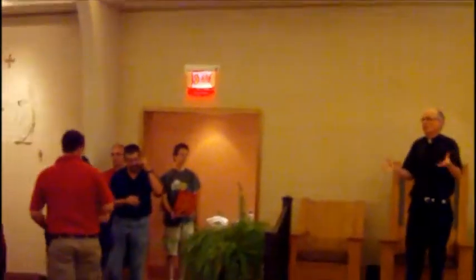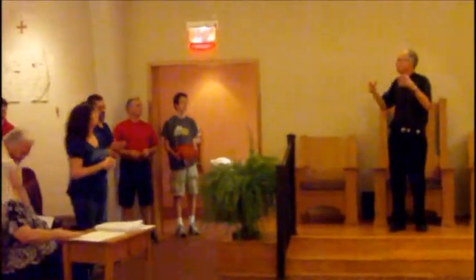We do the penitential rite, and if there's a Gloria at the Mass — like on Sunday — we'll sing the Gloria. Pretty soon the priest will say 'Let us pray.' That's the signal to bring the Roman Missal.